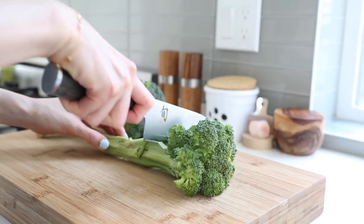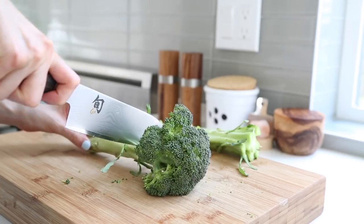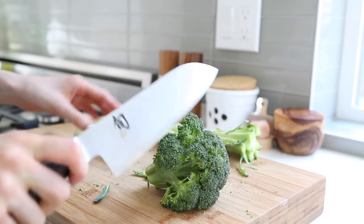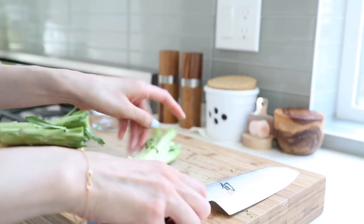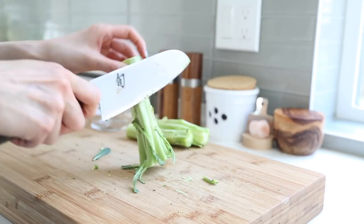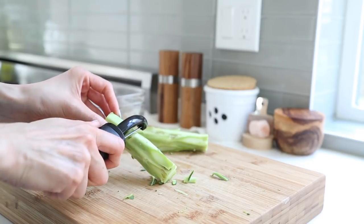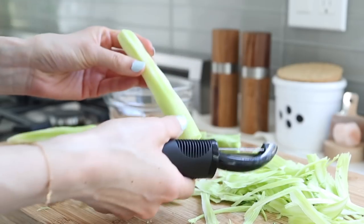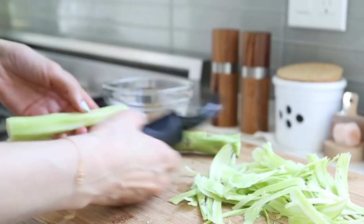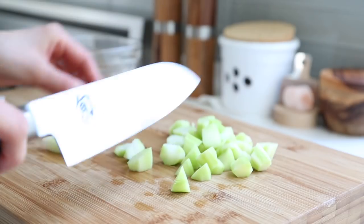Now let's prep our broccoli. First, chop and separate the broccoli from the stems. I'm going to save my broccoli florets for another dish while just focusing on the stems for now. Once you have your stems, trim off the ends and sides as needed with a knife. Then I'm going to use a vegetable peeler to help remove the last outer layer of the broccoli's skin. When you're done, you'll be left with just the light green stems. Give them a quick rinse and then cut them into bite-sized pieces.